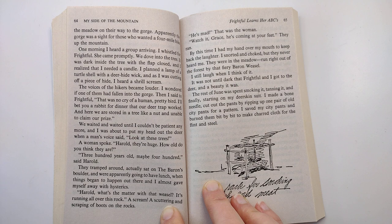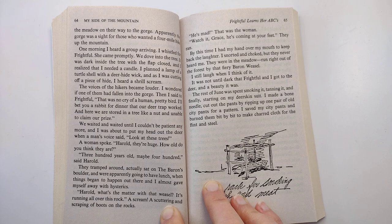It was not until dark that Frightful and I got to the deer. A beauty it was. The rest of June was spent smoking it, tanning it, and finally starting on my deer skin suit. I made a bone needle, cut out the pants by ripping up one pair of old city pants for a pattern. I saved my city pants and burned them bit by bit to make charred cloth for the flint and steel.